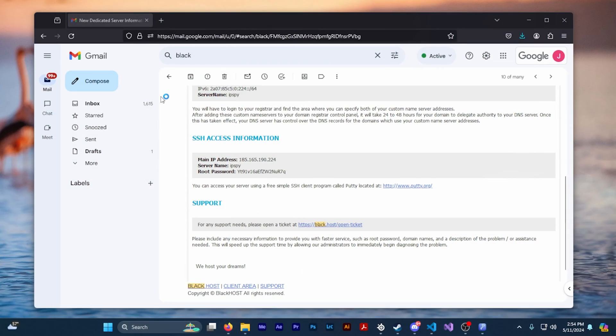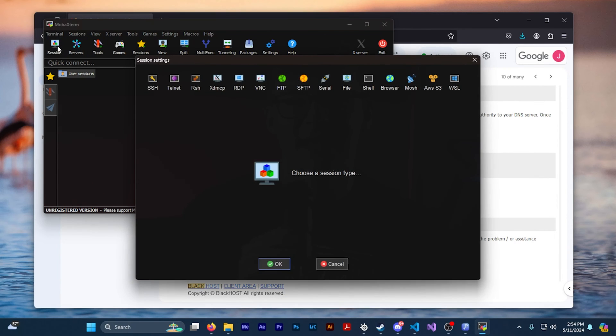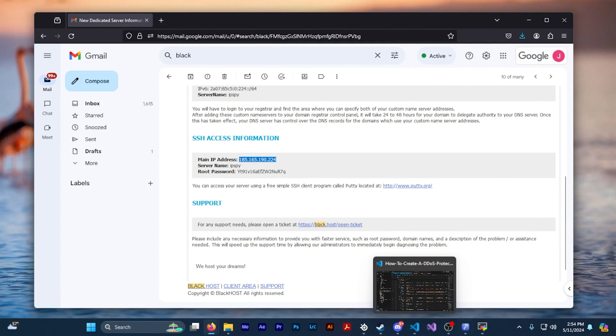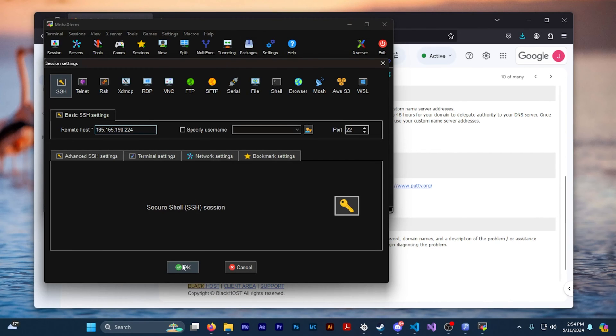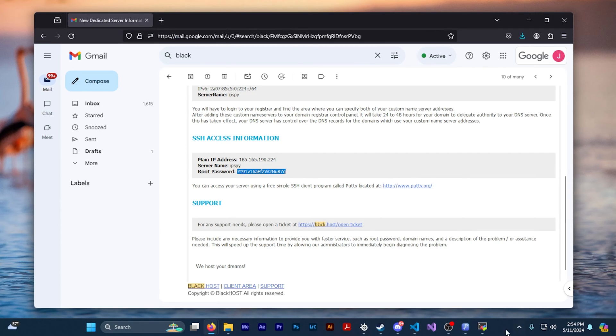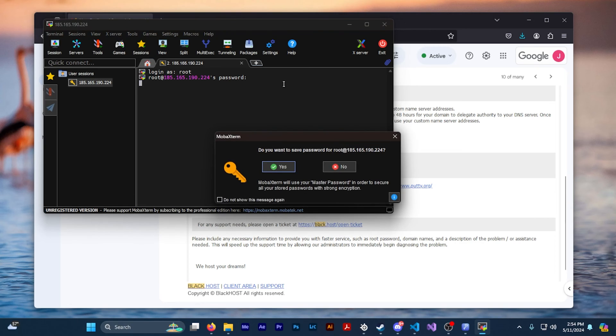To log into your VPS server we're going to be using MobaXterm. Once you open MobaXterm you should see a button in the top left corner that says 'Session'. Click on session and then you should have another pop-up window with SSH in the top left corner as well. For the hostname field refer to the email containing your server credentials from Blackhost — find the main IP address and copy and paste that into MobaXterm. Make sure that the port is 22, then press OK. You'll be prompted to log in: type 'root' as the username, then copy and paste the password from the Blackhost credentials email. If this is your first time using MobaXterm it will prompt you to make a master password, which protects and encrypts all your server credentials.